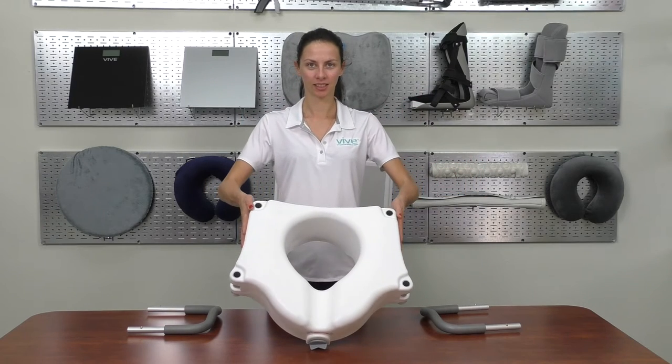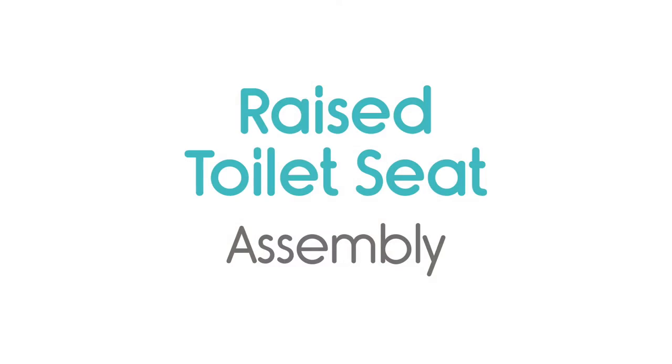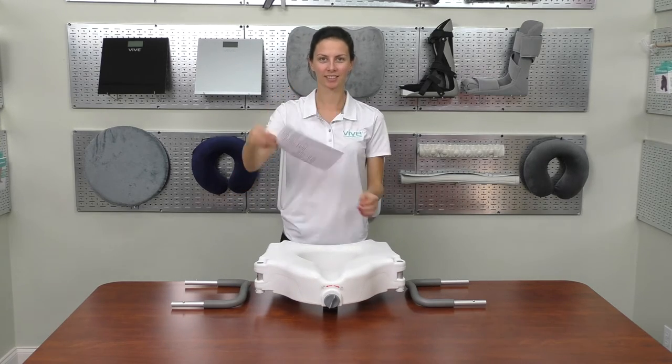One raised toilet seat, two arm rests. Remove product from carton and read instructions carefully before attempting to install the product.